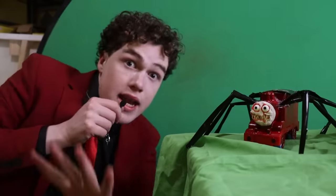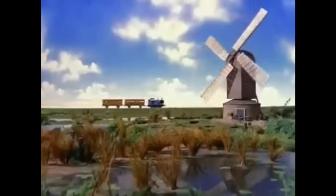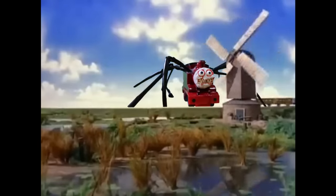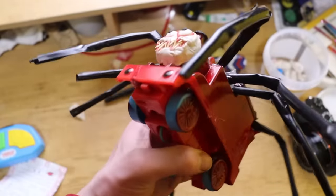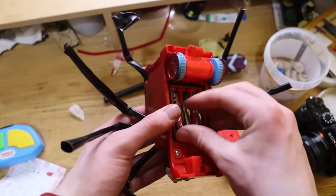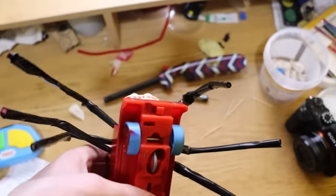Now I'm going to use editing magic to put him into a real Thomas episode. This is what it all looks like behind the scenes. This toy does speak once you put batteries in it, so let's try that out. Hello, it's Thomas. Wow, he says stuff.